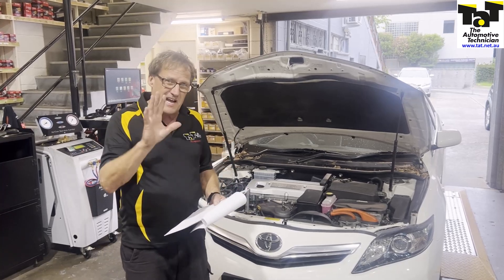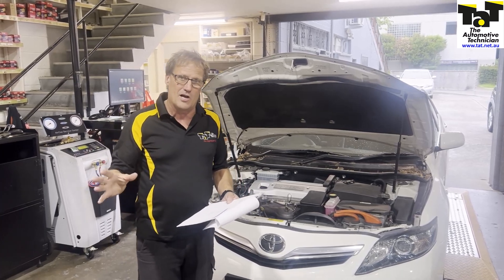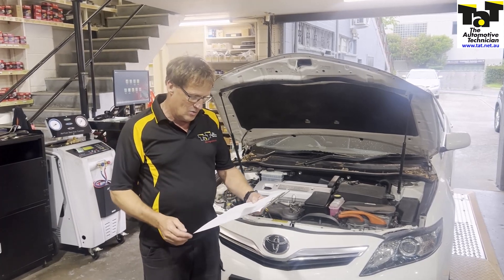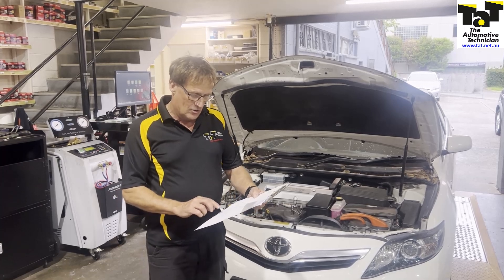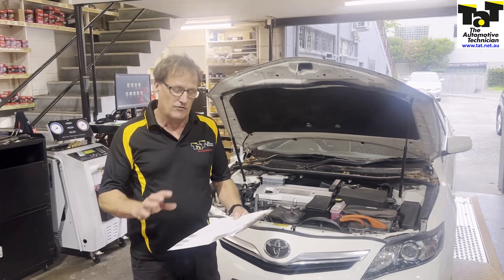So 240,000 Ks on the clock — that's already a bit of a red flag to me. When it came in, it got brought in on a tow truck. Codes unable to clear. It had two codes in there relating to hybrid voltage system isolation fault in the hybrid control, and also in the ABS saying there's a regenerative braking fault.